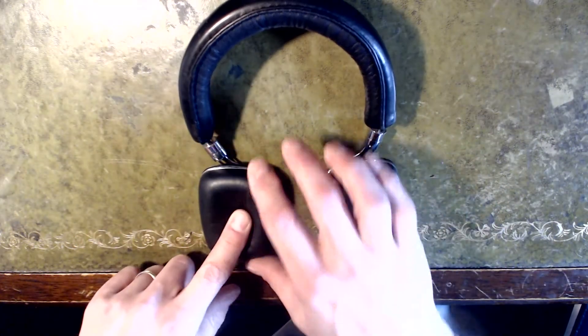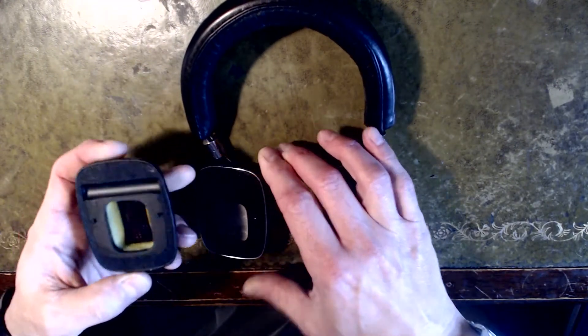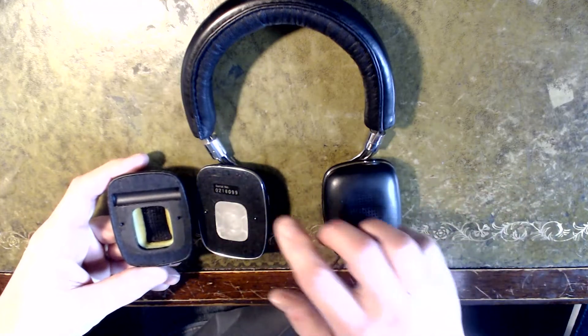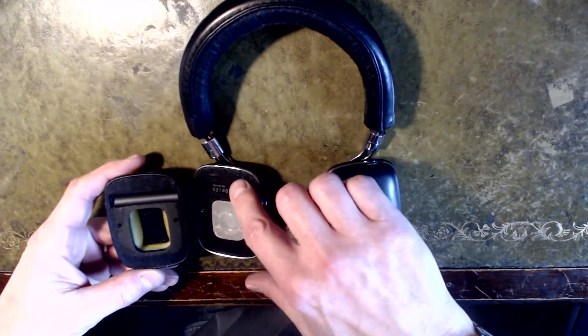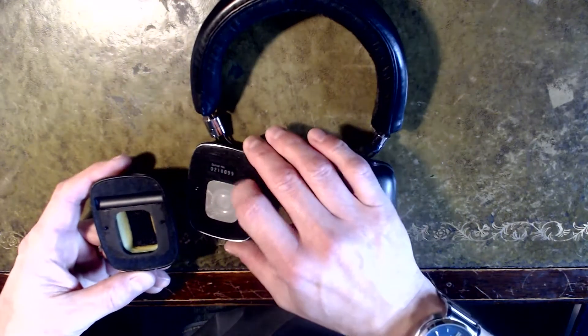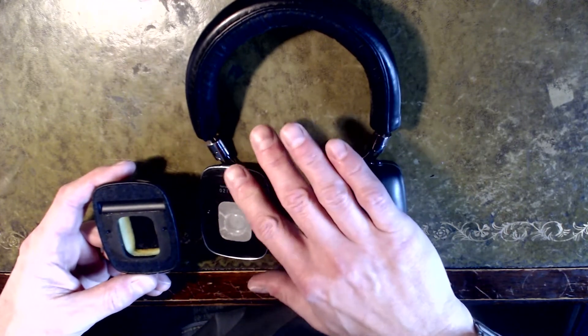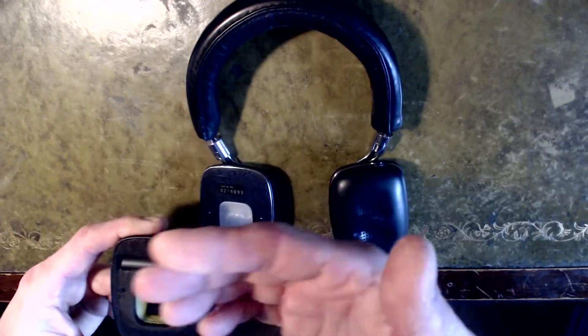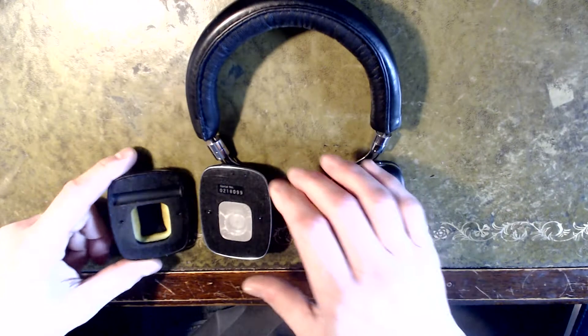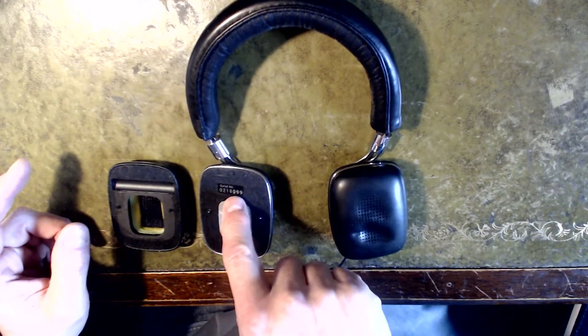These lovely ear cups are just magneted on so they come off quite nicely. What's happened with mine is that over the years the glue that holds this black scrim — sort of plasticky papery stuff — has gone manky. On the right hand side you can see there's a serial number there.